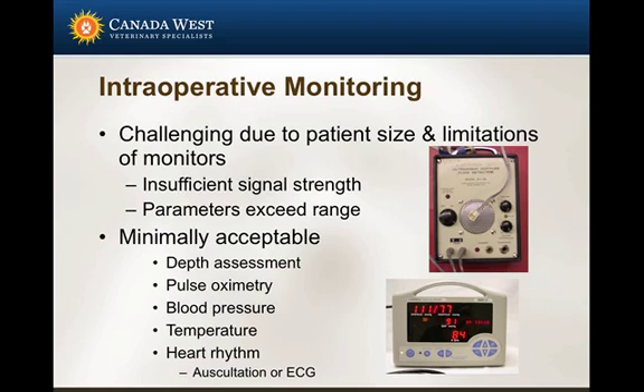When evaluating anesthetic monitors, ensure they will work even in situations of very minimal signal strength. This is also critically important when an adult patient becomes hypotensive, because signal strength reduces at exactly the moment we need the instrument to work most. My minimally acceptable intraoperative monitoring criteria definitely include assessing the patient and assessing depth. Pulse oximetry is essential to me for assessing oxygenation.